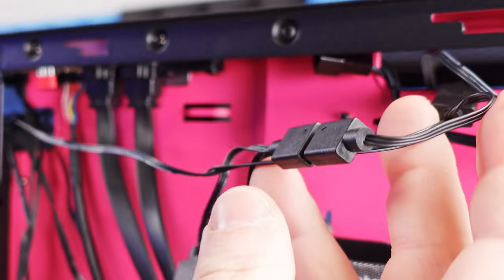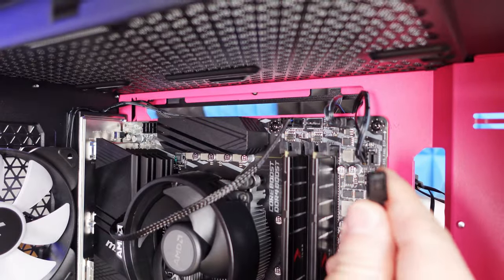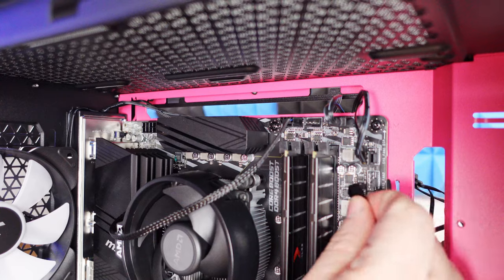Those fans are all connected. Coming around, grab that combined fan cable and connect it right over here to SYS Fan 2, then route the excess cable back through. Now we have everything in place, but we need to power it.